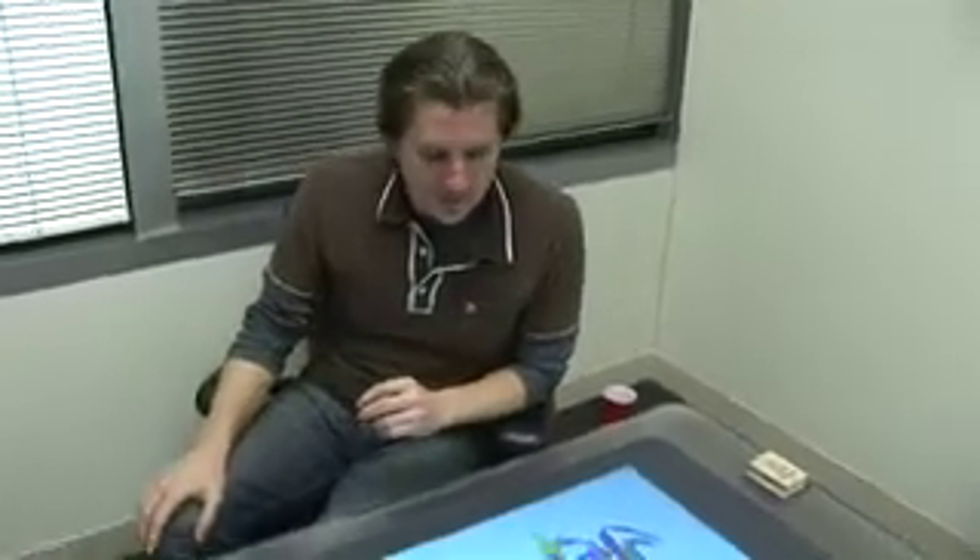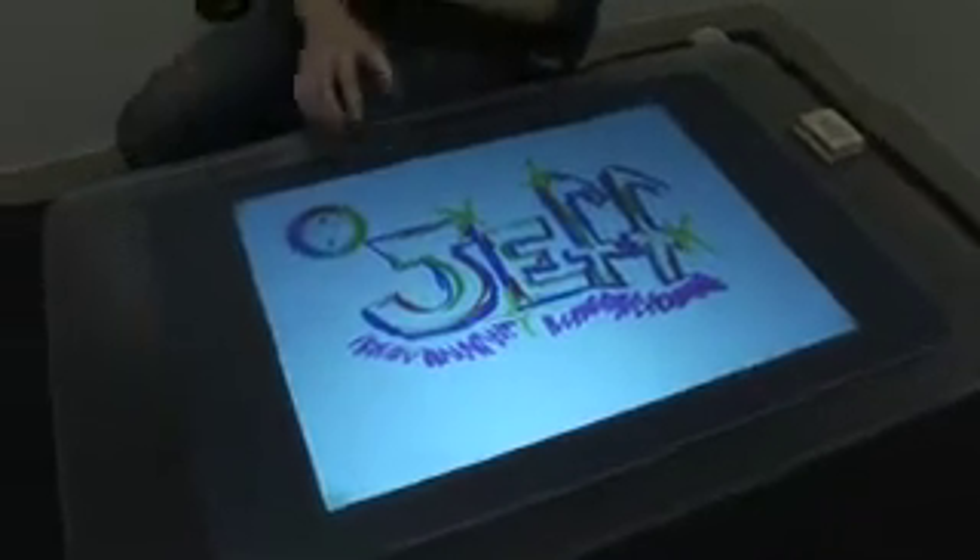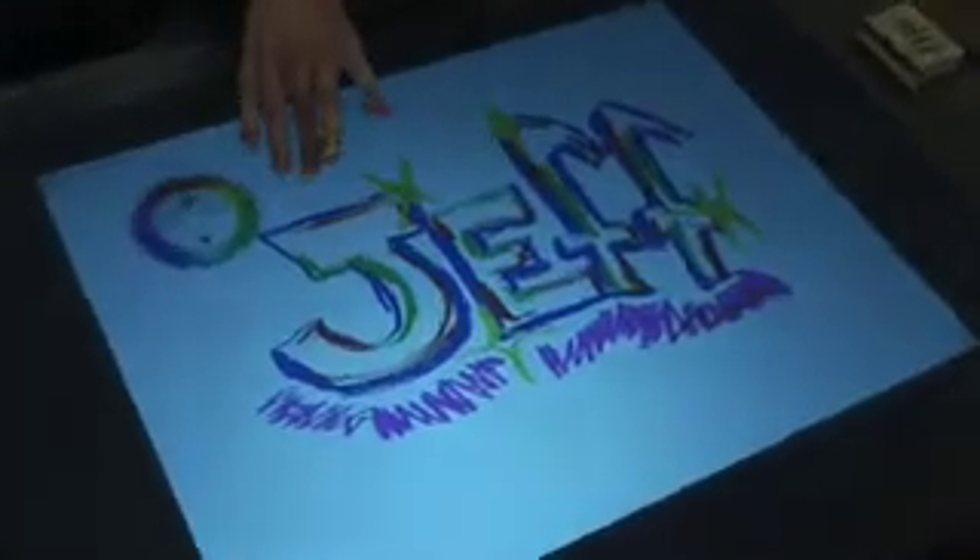A problem that you sometimes run into with a whiteboard is you walk up and you can see somebody's already done an excellent drawing. So I'd like to make some new space. If I pinch the surface, I can move over to a new space on the whiteboard and start a new drawing.